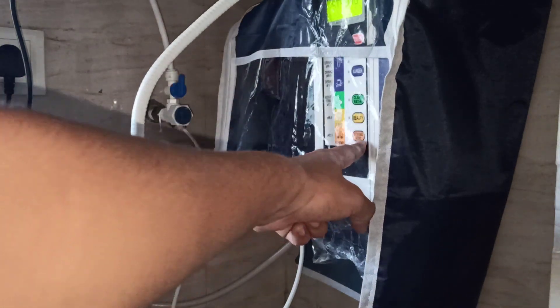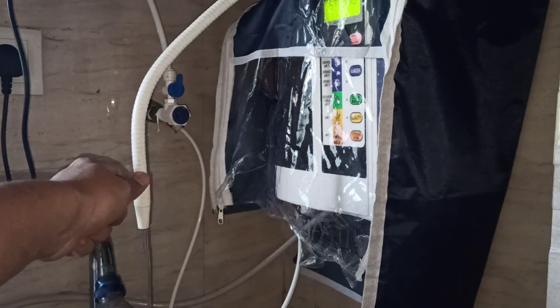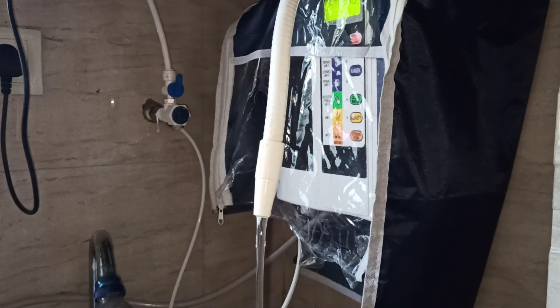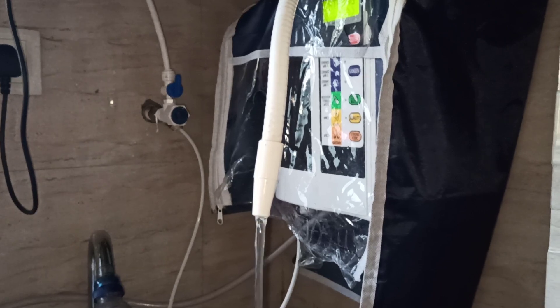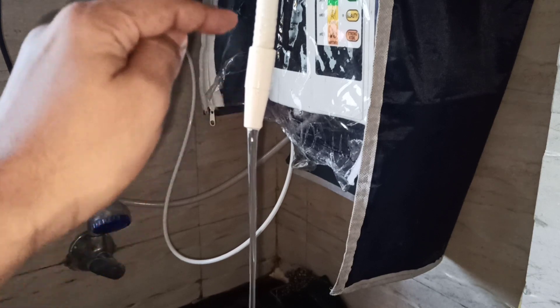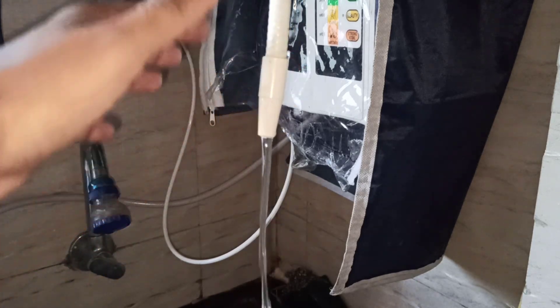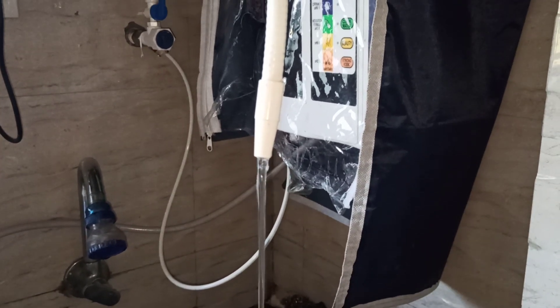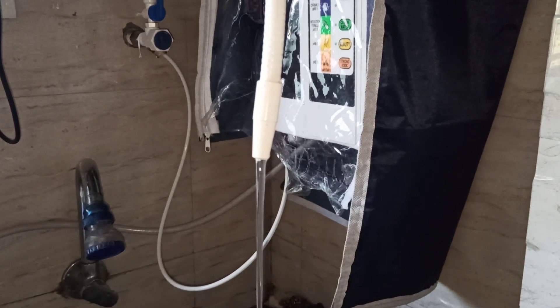When we press the strong acidic button, what we are getting from the main outlet is actually strong alkaline water, and from the reject hose we are getting the acidic water. Hydrogen will always be present only in your high alkaline or alkaline water — it will not be there in your reject water or the acidic water.